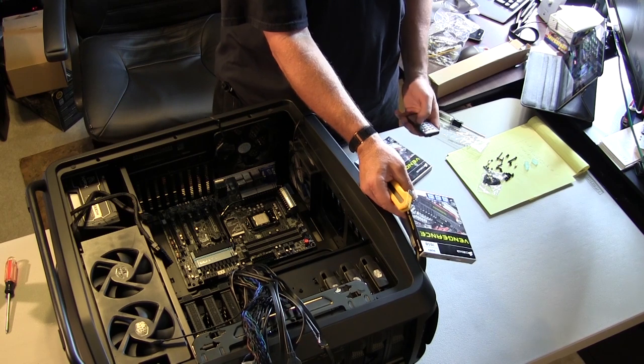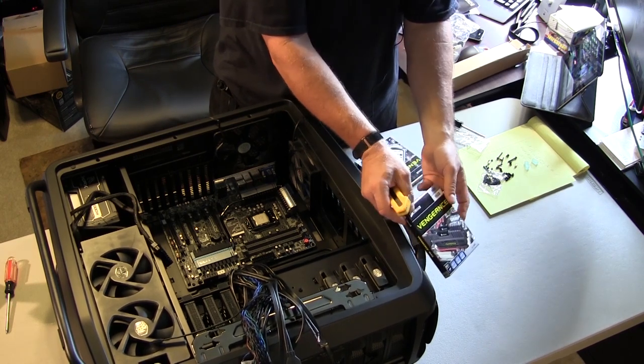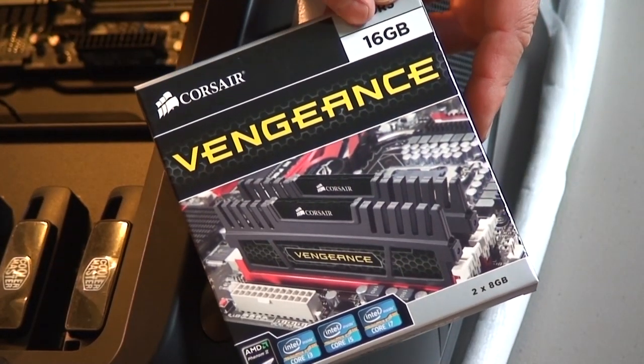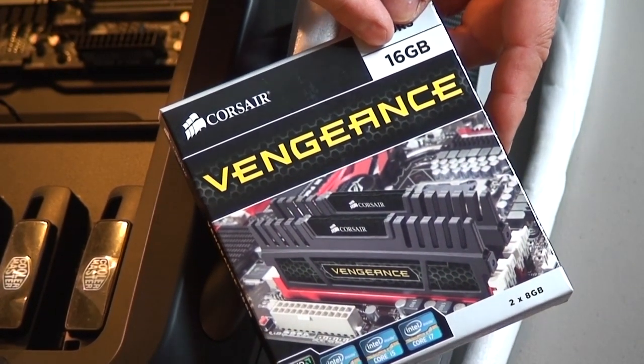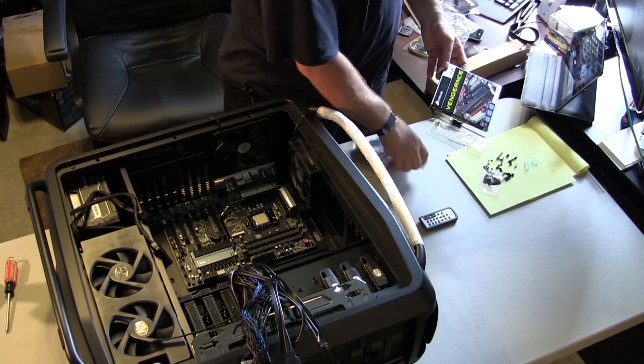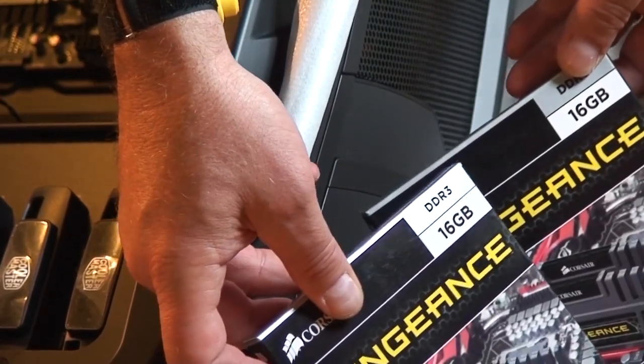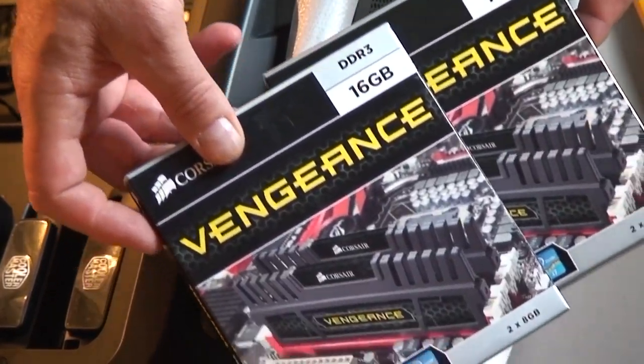This is the Vendetta memory I'm putting in this baby — 16 gigs. Put two of them in there. 32 gigabytes. Yes, baby.